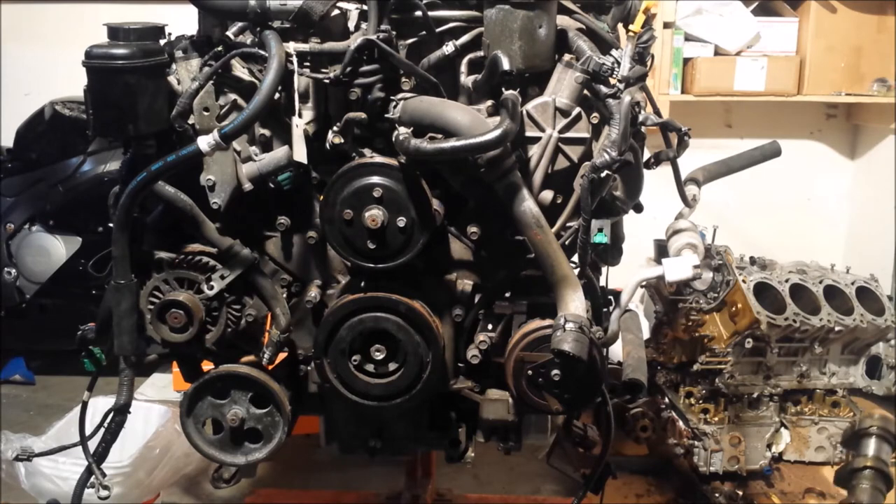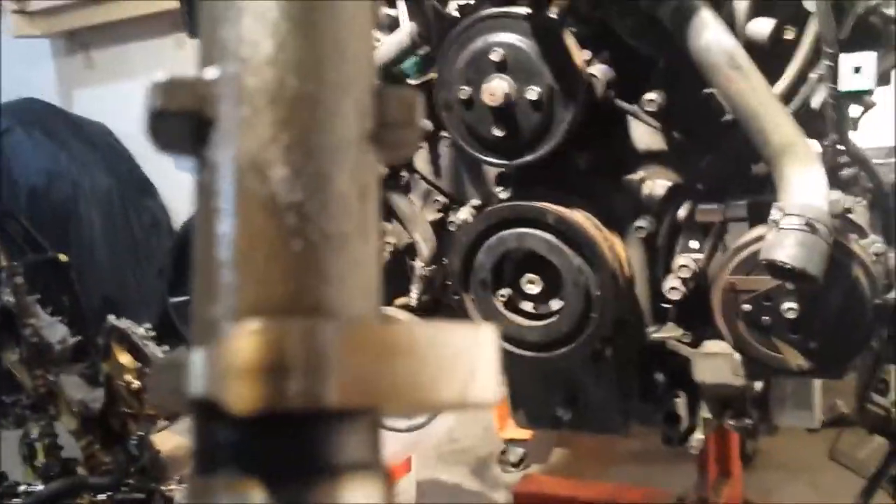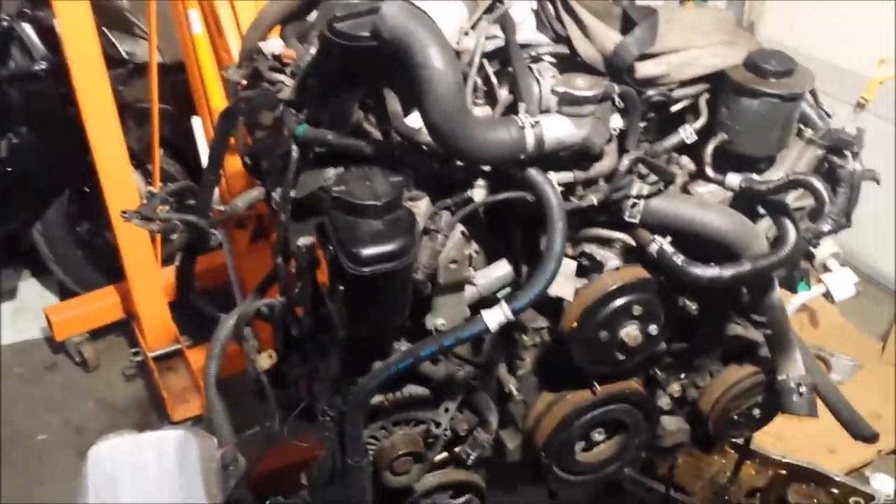If I've forgotten something or gotten something wrong, call me out — it wasn't intentional. I hope these ramblings give some clarity on the VK45DE engine. This is going to be a long video; I might separate out the intake part. If you happen to blow your engine, buy the right one — watch out for the starter being on the correct side for whatever you're replacing. Good luck, and if you have any questions about these engines, let me know and I'll help the best I can.